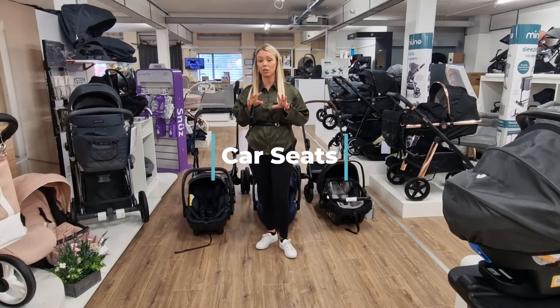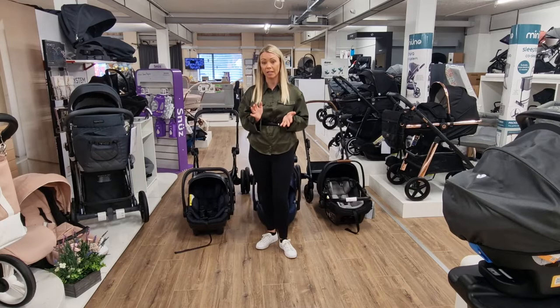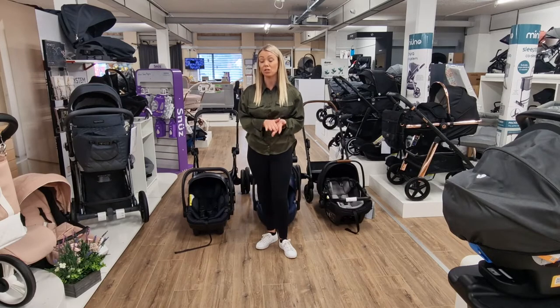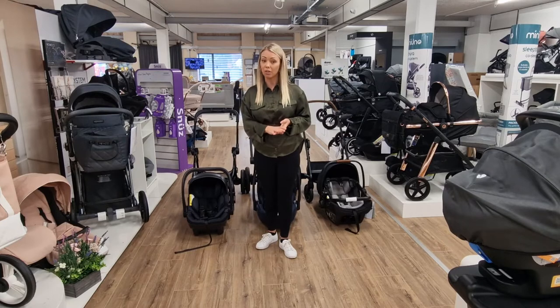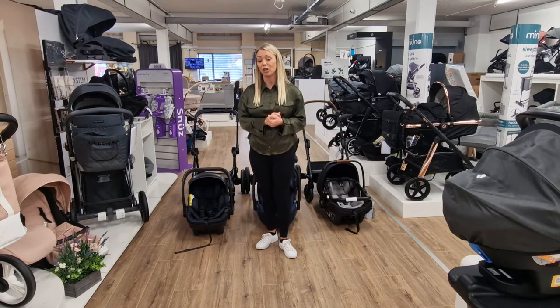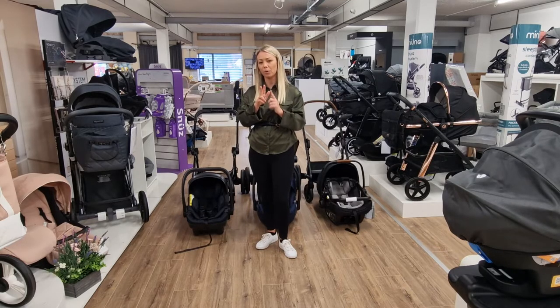Now we're going to talk about putting your car seat on the frame of your pushchair. When a customer comes in they'll say they want a travel system - a travel system essentially is carry cot, seat unit, and the car seat. All of the pushchairs in store you can put the car seat on the frame, and with some suppliers you can put different car seats on different frames. A lot of people think they don't all do that, but they do.